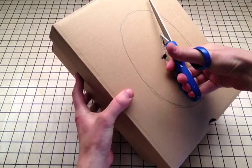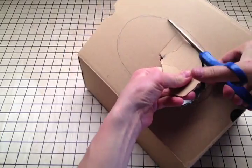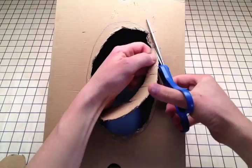Use the hole you punched to start your scissors. Cut out from the center to your line. Try your best to cut out the whole shape.